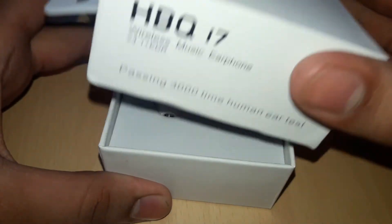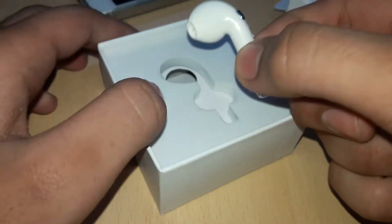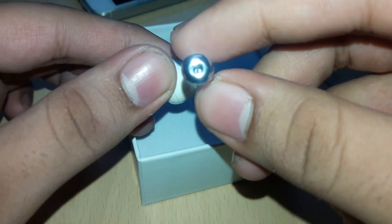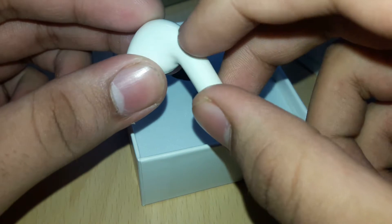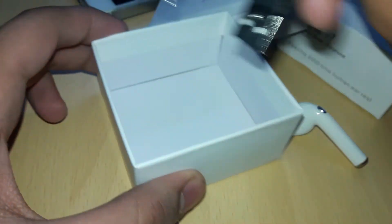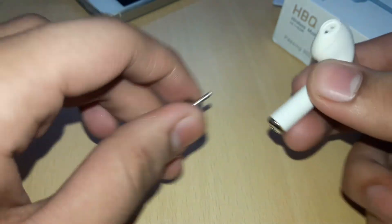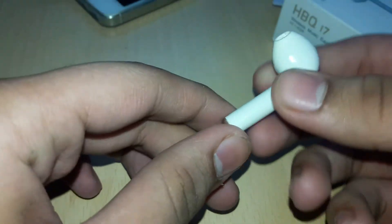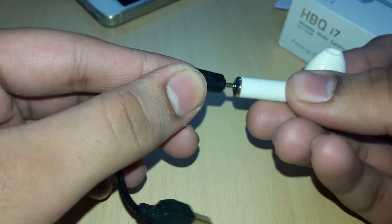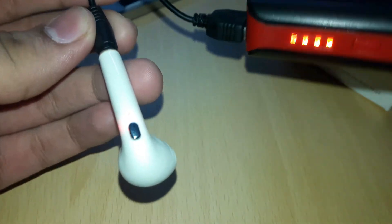Charging takes 1 to 2 hours. So let's look at what's in the box. This is the HBQi7 device, which is completely wireless. There is a charger included — a charging cable. There is also an instruction/operating list. The charging is done with a cable — similar to an iPhone cable — to charge the device.